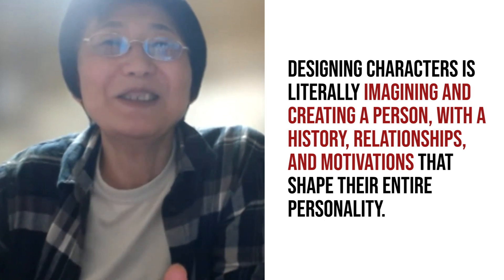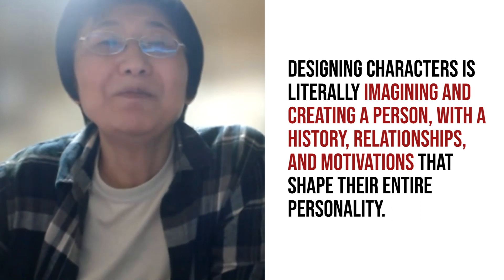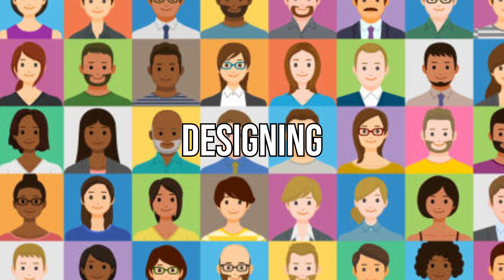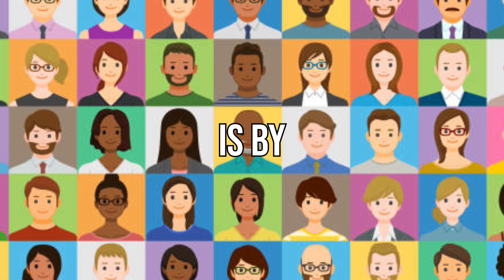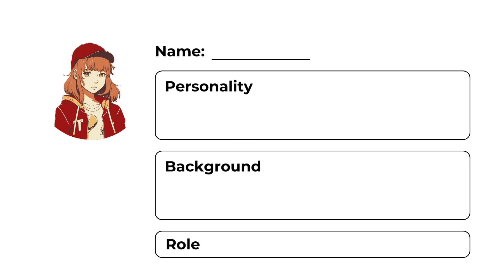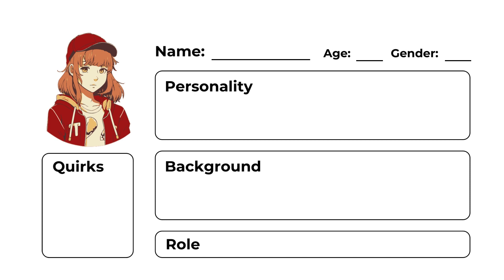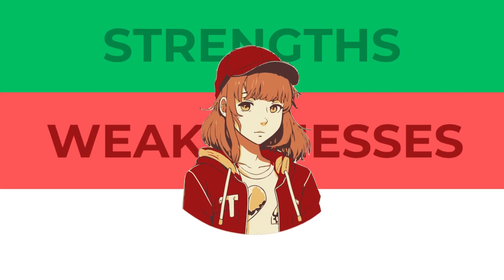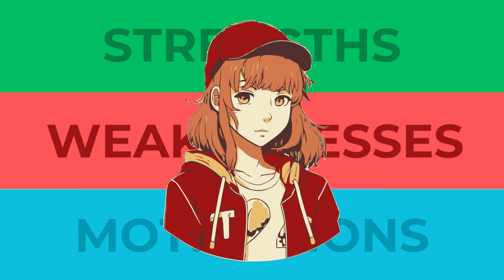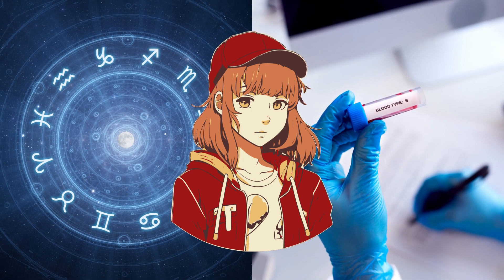According to Yazawa Sensei, designing characters is literally imagining and creating a person with a history, relationships, and motivations that shape their entire personality. A good way to practice designing OCs and develop your storytelling skills is by building character profiles. A character profile contains a breakdown of your character's personality, background, and role in the story. Consider their age, gender, appearance, and any quirks they might have. Decide on their strengths, weaknesses, and motivations — this will be the foundation of your character's design. You can even decide what their zodiac sign or blood type is and base their design around that.